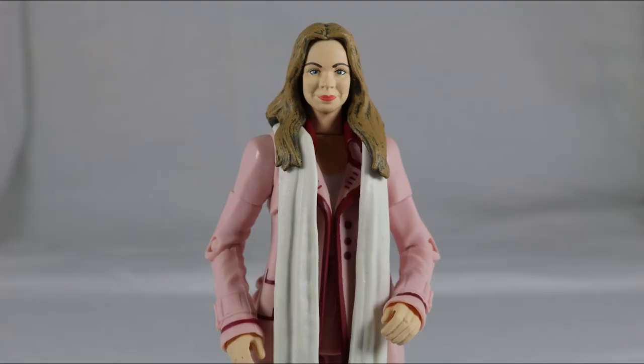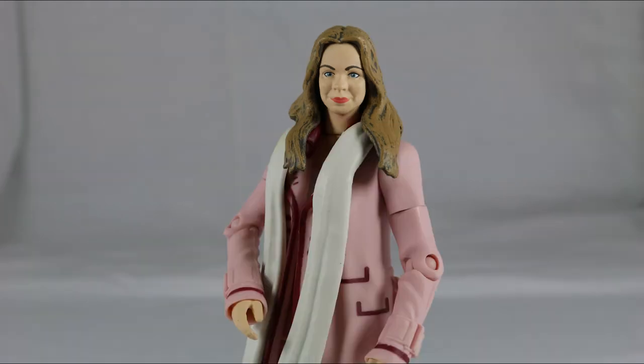Overall this is definitely the best of the three. The face sculpt isn't perfect and neither is the outfit, but they both resemble what they were supposed to be really well. In my opinion this is very good.